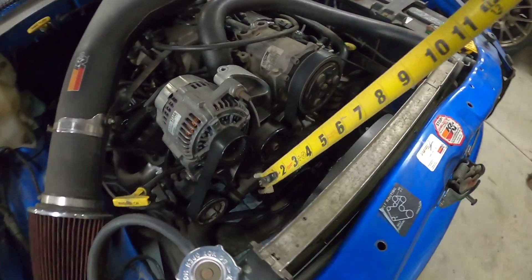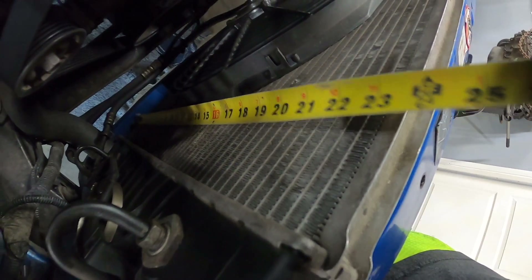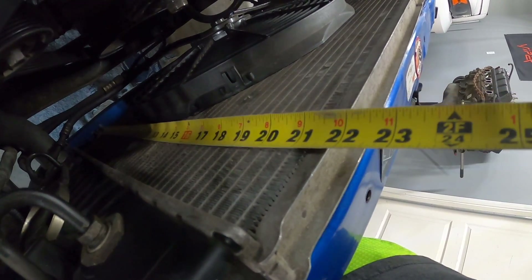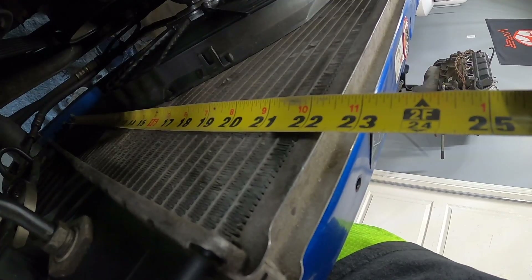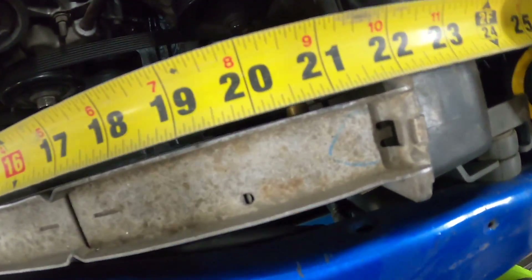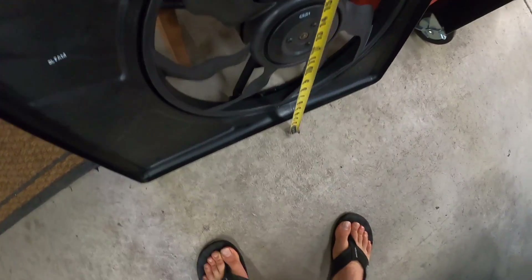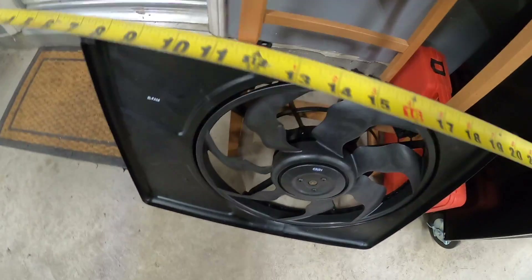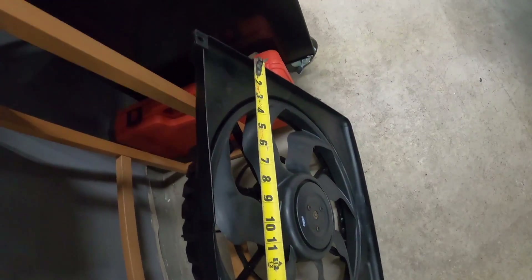I'll give you some measurements. From the bottom of the core to the other side is just about 22 inches. Hook to hook on the rad it's 23 and a quarter, but you don't need the flat plate portion, so about 22 to 22.5 inches is the actual surface. As far as width, we've got just about 22 inches inside on our tanks — inside the core — and top to bottom it's about 20 inches. The new fan is too wide at 25 inches.